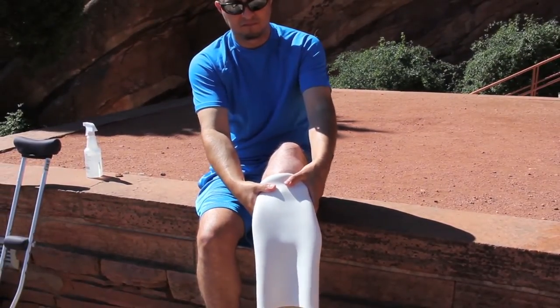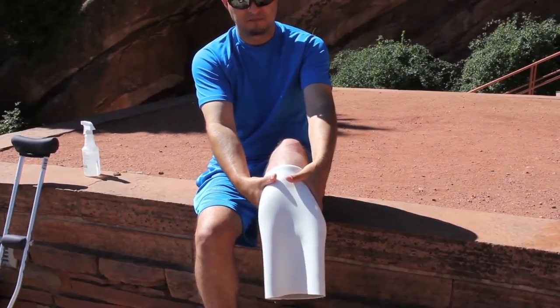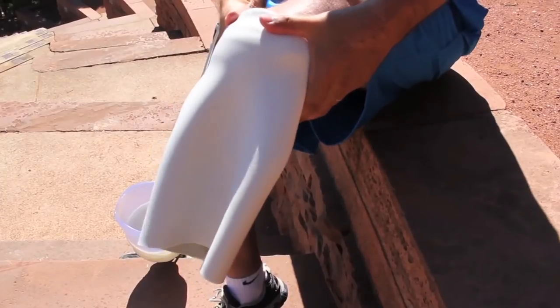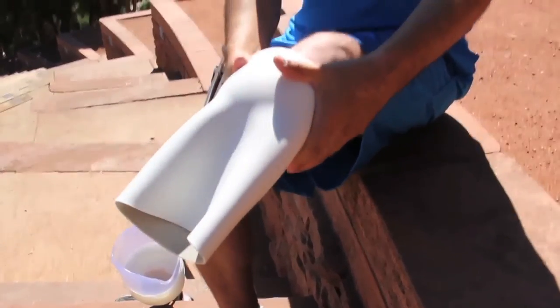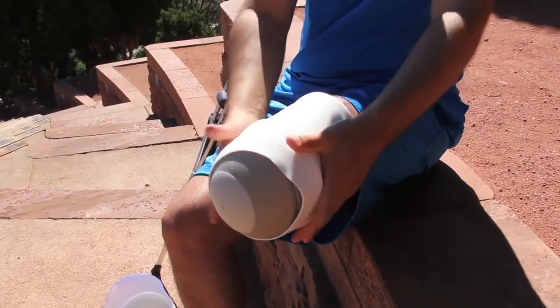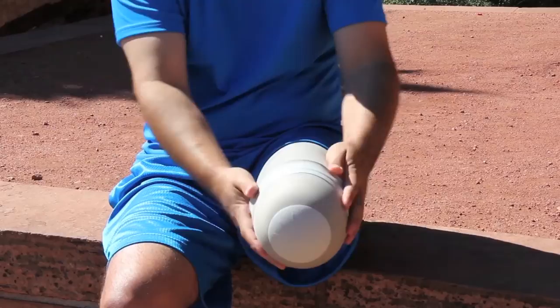If there is a pin at the end of your liner, be sure to align it properly. With light pressure, roll it up over the limb. Do not pull or tug at the liner. Make sure no air is trapped in the liner. If there is fabric on the outside of the liner, be sure not to tear it with fingernails or jewelry.